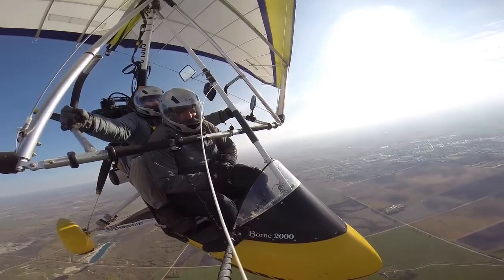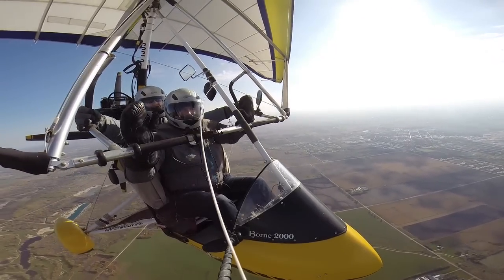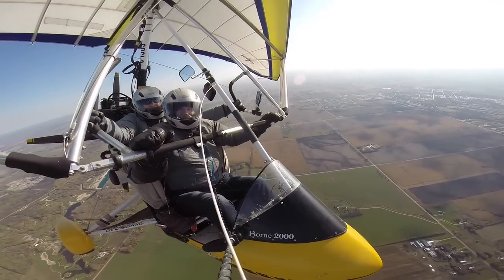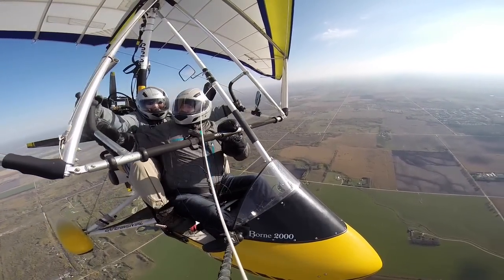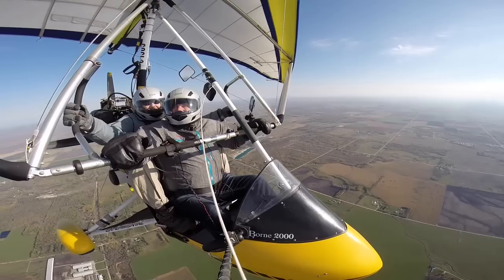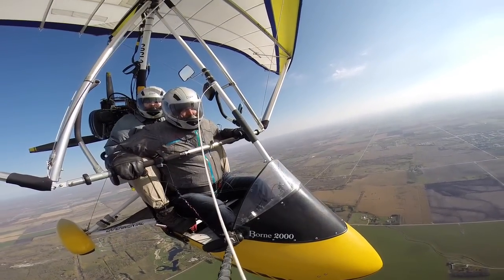Now we're in the turbulence. See how we got above the turbulent layer? Now it's more turbulent. You're asking me about the stall characteristics. Thumbs up, wave at the camera. I'm going to let go of the controls — oh, that was scary! Actually, I'll take over now.